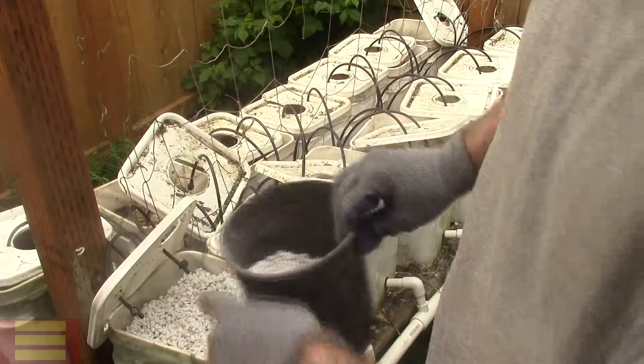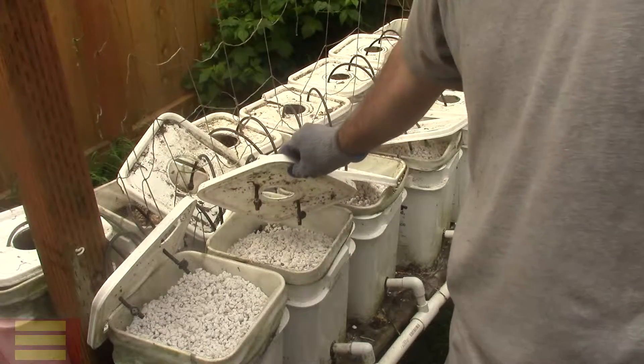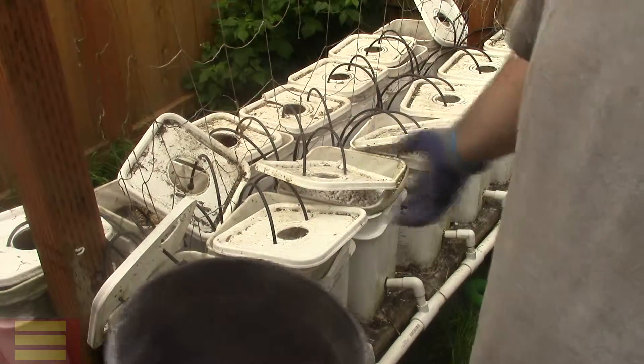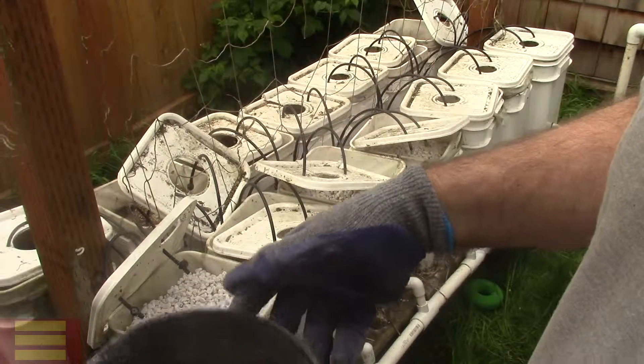I'll take a bucket and fill up to about here on all my buckets. Like I said, I don't really take them all out and wash them. I used to do that or throw them out, but the perlite just does fine unless you see big clumps of root, like when you do squash.